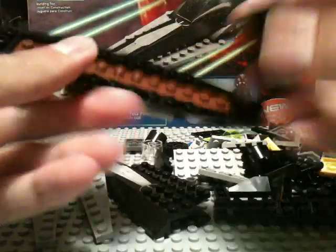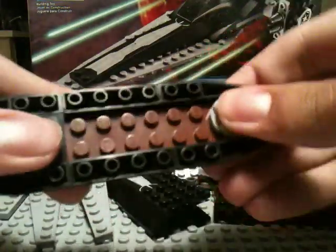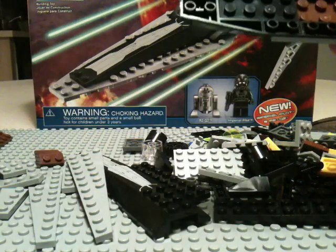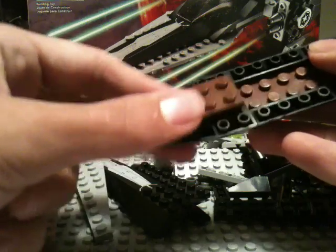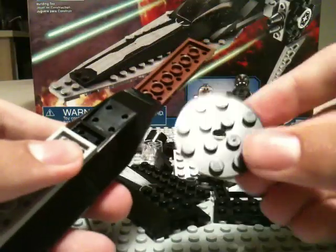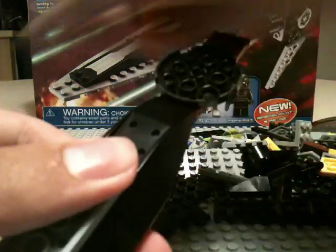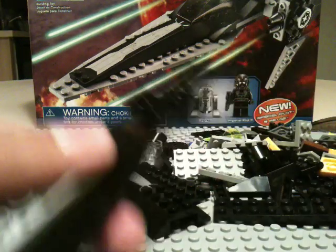Now we're going to take a black 2x4 and put it right there. And we're going to take this light gray 2x2 circle plate and put it right there. We're going to use another 2x4. Then we're going to take our second 2x12 in brown and put it on top of that black 2x4 we have, so we have this. Now we're going to flip it over and take a 4x4 circle plate and put it right there, along with another 2x4 black plate — just like that.